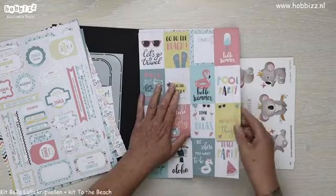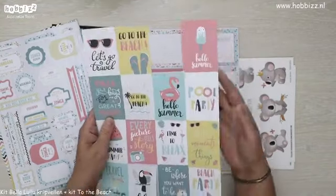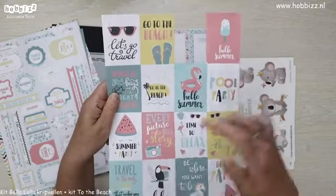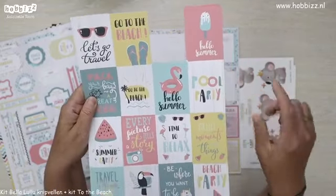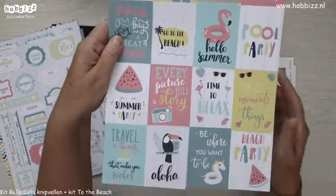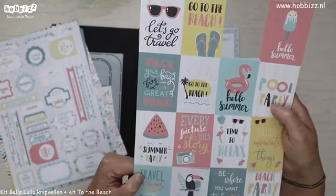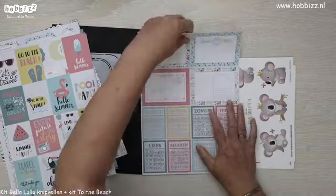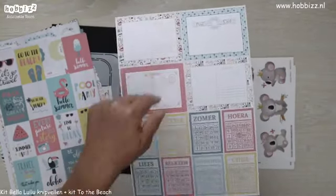Daarbij een vel met project life kaartjes, waarvan ik er al eentje heb gebruikt. Er zijn allemaal leuke zomerse teksten met leuke plaatjes erbij. 'Go to the beach', 'pool party', 'time to relax', 'aloha' — die vind ik ook heel erg leuk met die toucan. 'Let's go travel' met de gave zonnebril, de watermeloen, 'summer party'. En als laatste een heel leuk vel met vier soorten mini postcards.